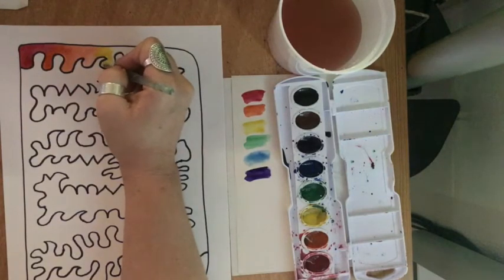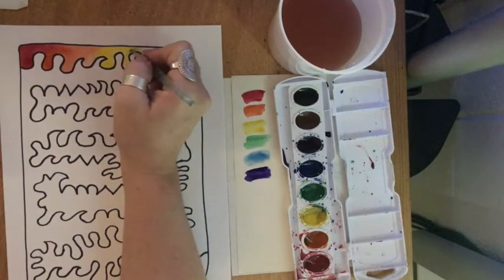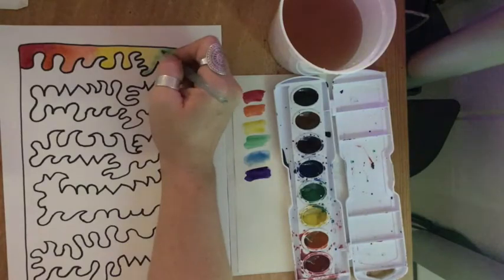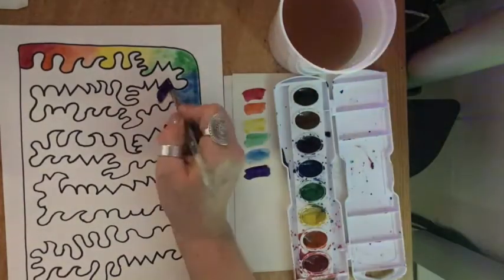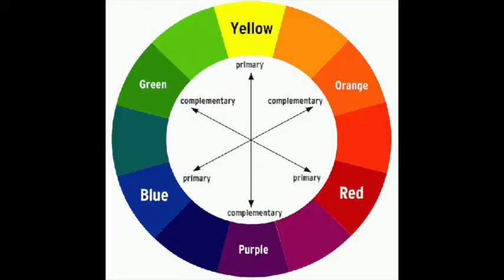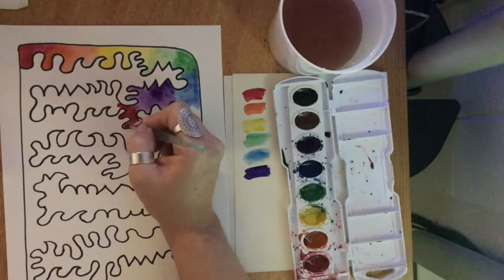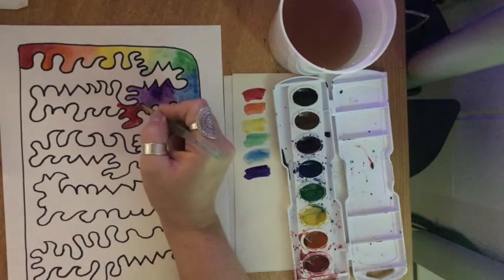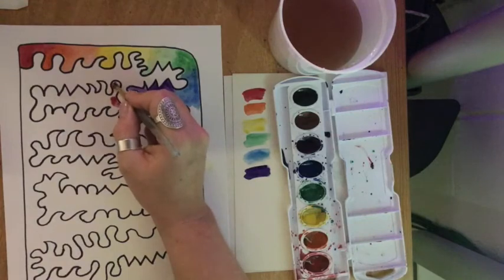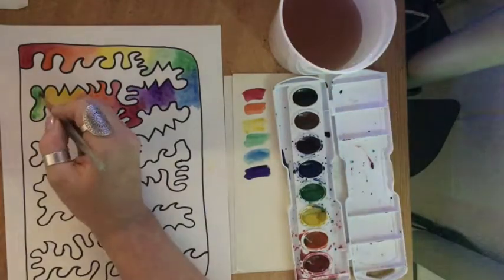Watercolors take practice, so remember we're all learning. If it isn't perfect the first time, try it again and use your mistakes to learn what not to do next time. When you make it to the end of your row, just move down to the next row and keep going. When you've finished your last color, purple, you will start over with red. Think of your color scheme like a color wheel — the colors just keep going around and around, blending right into each other. If you forget, you can use your color scheme guide to find your place. If your colors aren't blending enough, you can use a tiny amount of clean water on your brush to blend them.